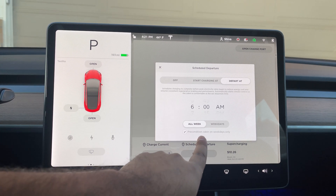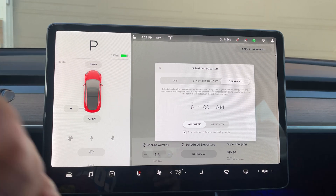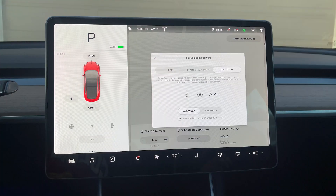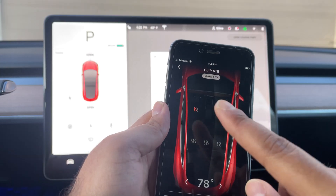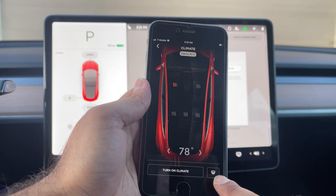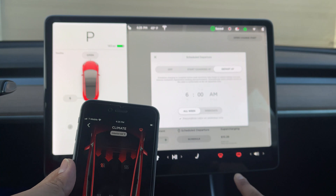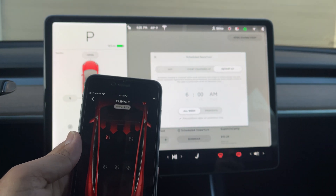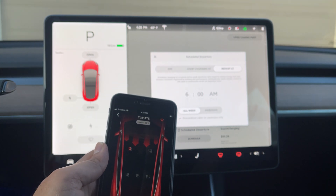You can even exclude weekends, so you can precondition the cabin on weekdays only if you have a weekday job. If you don't have a set departure time every day, you can also take some time right before your trip to go to the Tesla app. Under Climate, you can turn on your seat heaters as well as the defroster. When you press that, the car activates defrost — turning on high, warming up your battery as well as warming up your car.